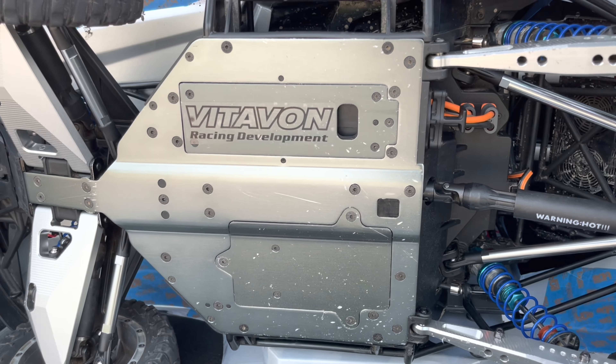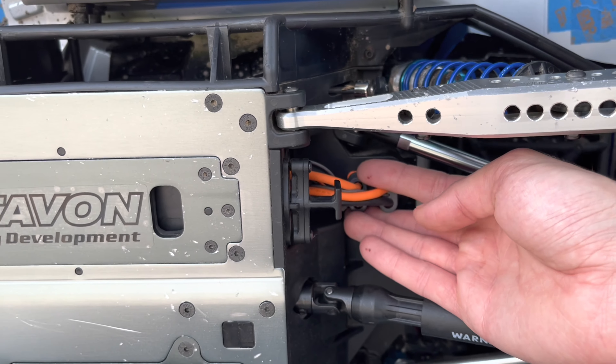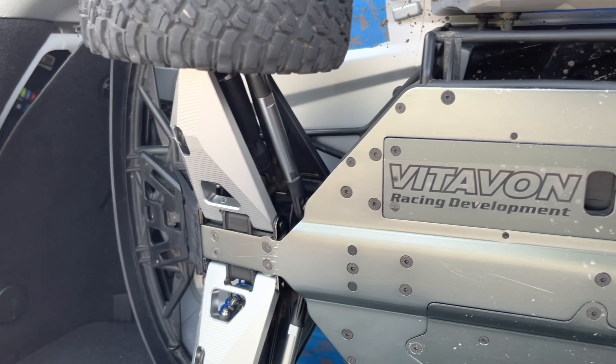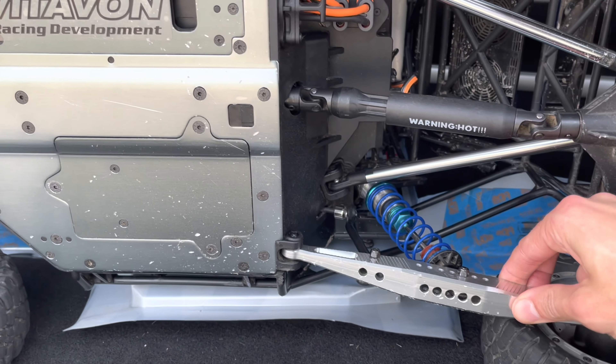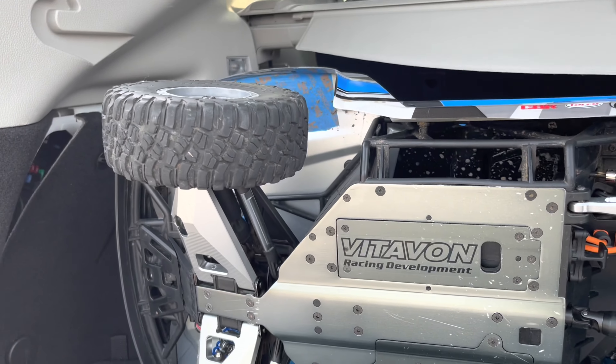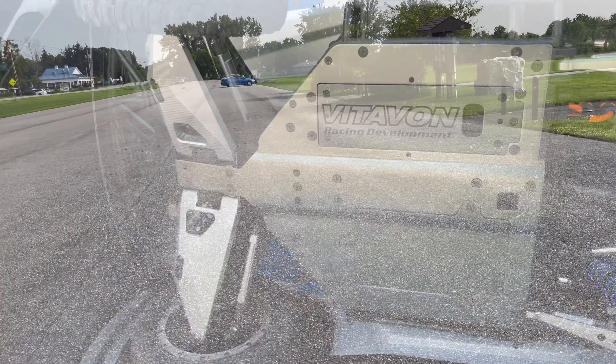All right guys, here we go. We've got the Spectrums locked and loaded, plugged in. Got myself a couple fresh Vitavon parts — slowly but surely transforming it into a Vitavon machine. But without further ado, let's get this baby on the ground. Speed test started.